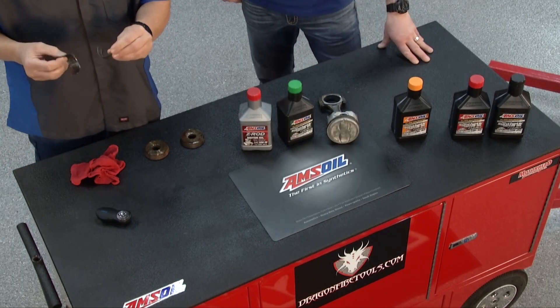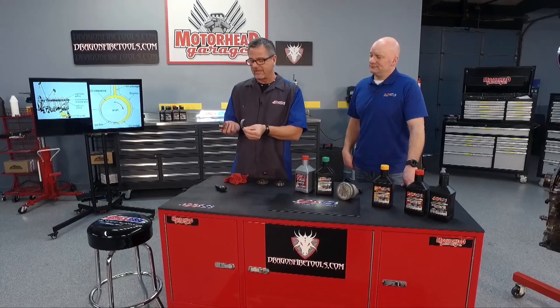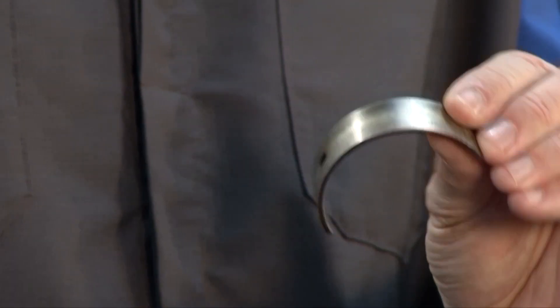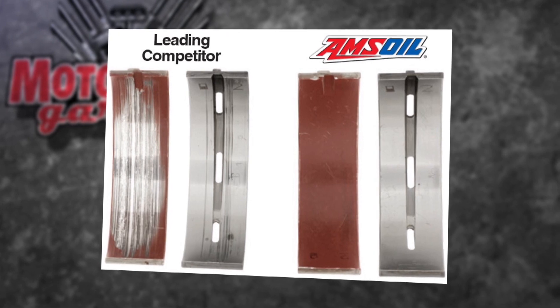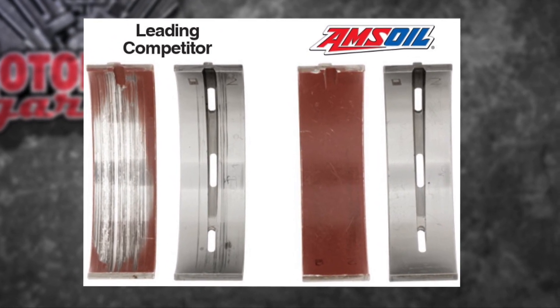If you don't maintain that oil wedge, you end up getting something like this. This is a main bearing and a thrust bearing, and it's totally wiped out from metal-to-metal contact. It should look something like this one — it's been in there for a while, did a good job running AMSOIL. You can see the comparison right here between the leading competitor and AMSOIL. Bearings and oil go together and it makes a big difference.